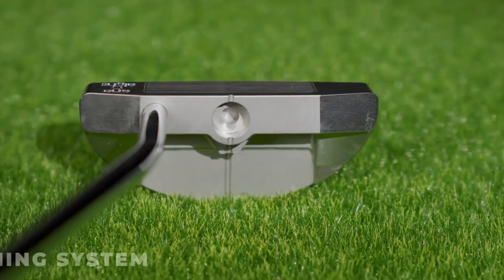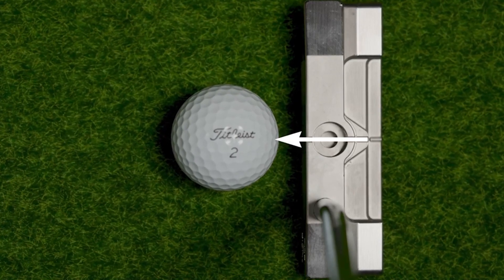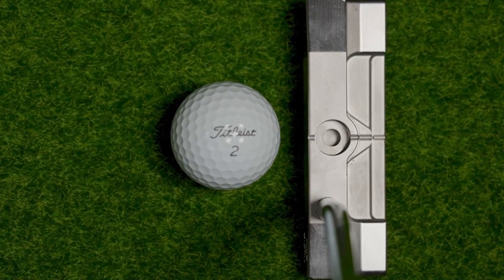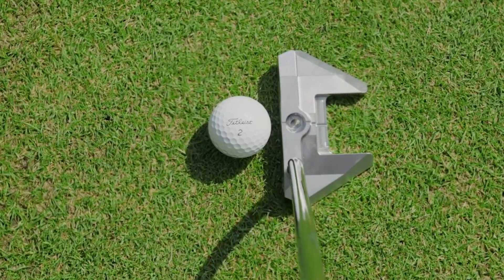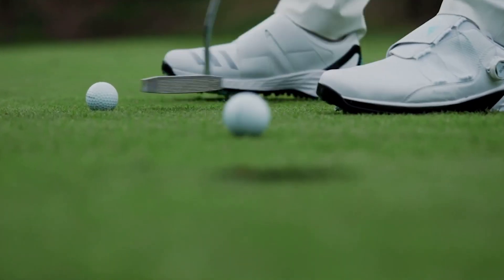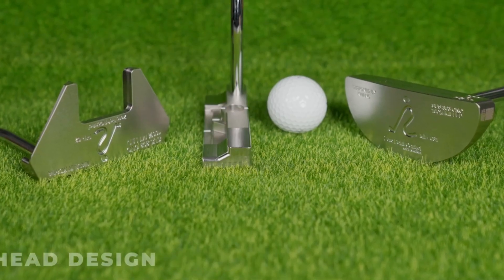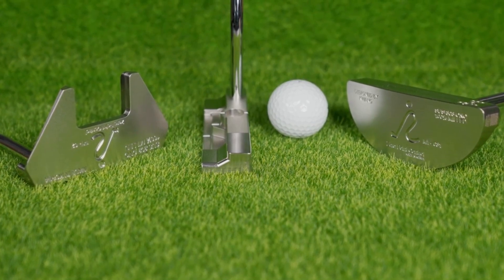108 incorporates the revolutionary 3D aiming system, which works to maintain a perpendicular alignment of the eyes and the ball with ease. Align the 3D plate impact line and aiming hole in the head, and you will consistently strike the ball in the desired direction. Featuring a stable head design, the 108 hybrid putter allows the player to control the ball in the intended direction.